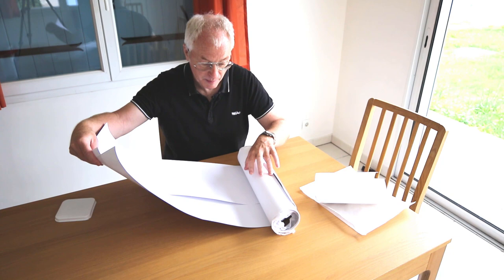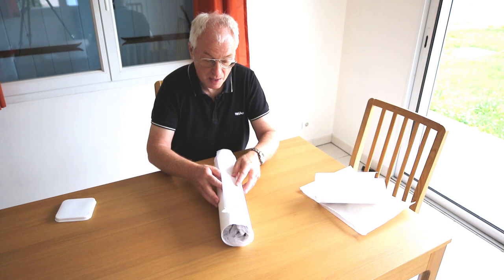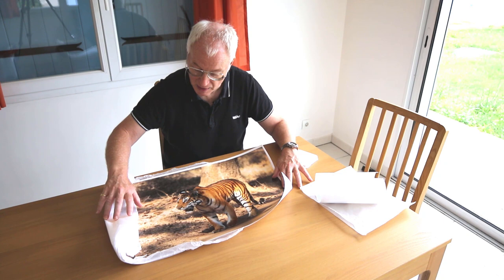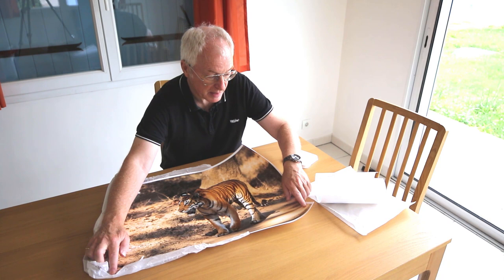Then we've got some card around the image itself. And then here we just have the print that's been rolled up a while, so that would obviously just need to be put out and allowed to flatten before you mount it.